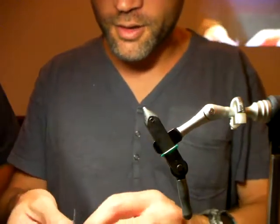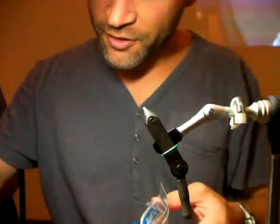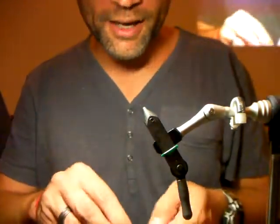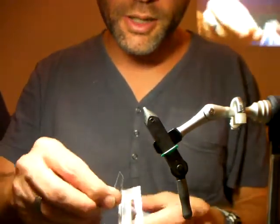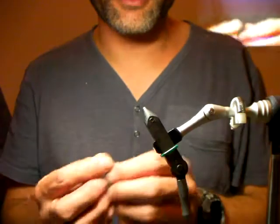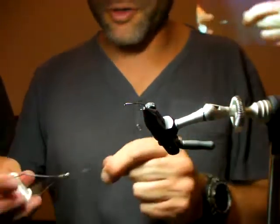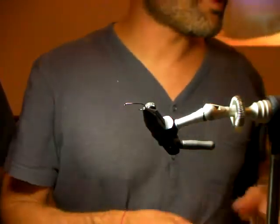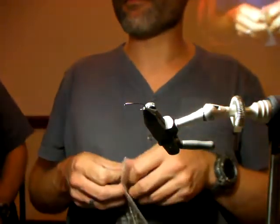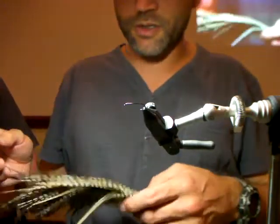I'm going to tie a variation on a RAB — it's pretty much just a RAB with different legs, which we'll get to in a while. It's going to be a black or dark one. The standard RAB is quite red and a lot lighter, with some grizzly hackle, but I'm quite partial to tying black RABs. I've found them to be quite productive when it comes to brown trout — they seem more inclined to eat a black RAB than other stuff.